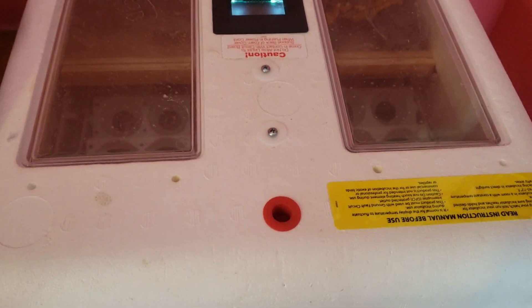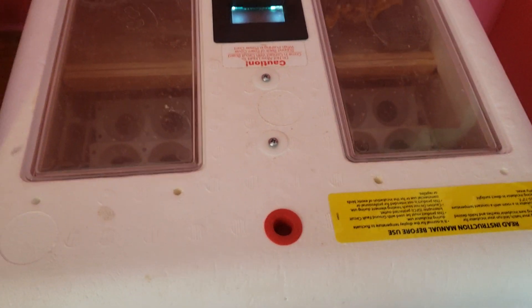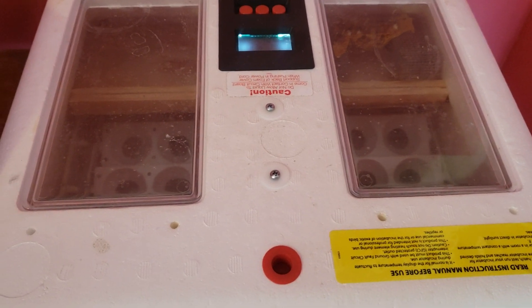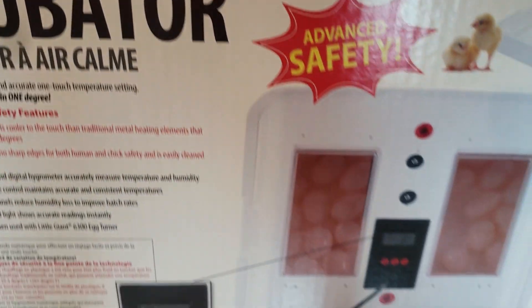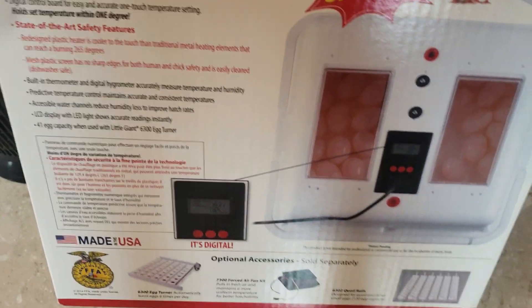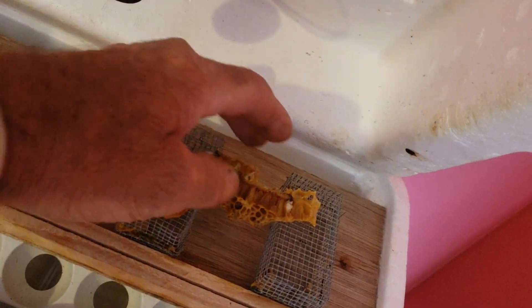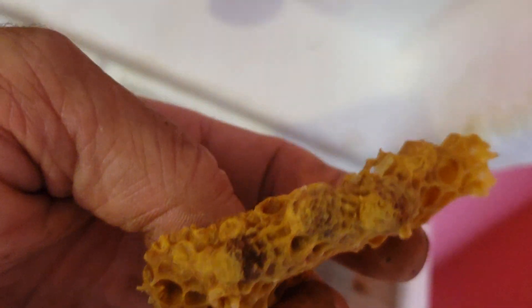Incubating queen cells, July 22nd. I'm getting towards the end of my mating nukes, so I started cutting out queen cells and putting them in the incubator. This is a Little Giant professional grade egg incubator. I currently have some duck eggs in here right now, but I had a bunch of queen cells that were together.